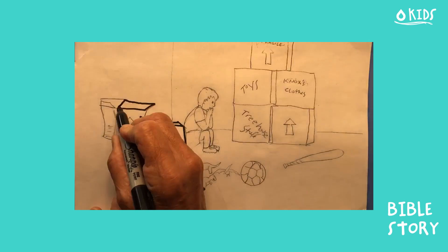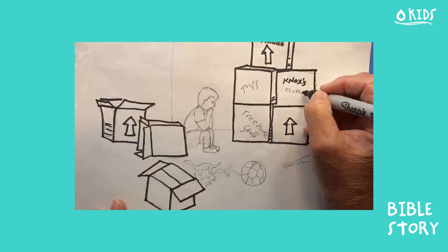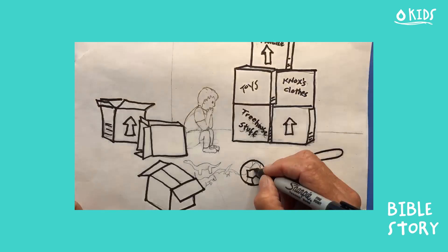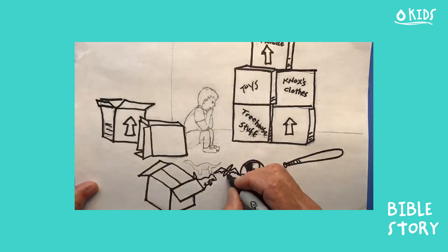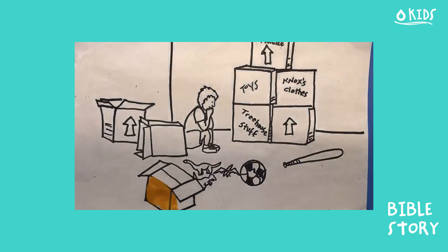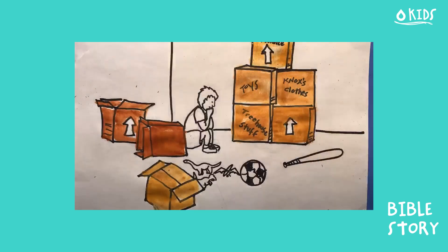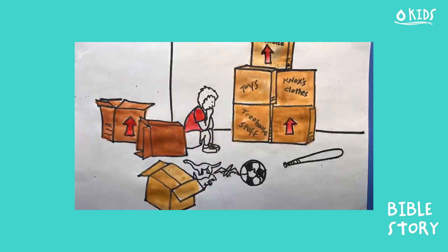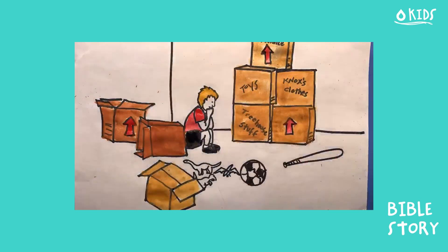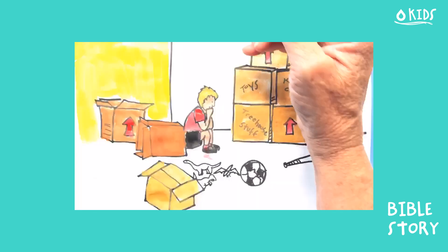Once Knox learned the truth, every day something new seemed to be happening. Boxes started appearing in their house, things started getting packed away, and then one weekend while he was staying at his grandma's house, his parents came back really excited to share the big news — they had found a new house. They showed Knox lots of pictures and seemed so excited about it, but Knox began to cry. 'Why do we have to go? There's no tree house and none of my friends will be there.' Knox ran to his room and buried his head under the pillow.